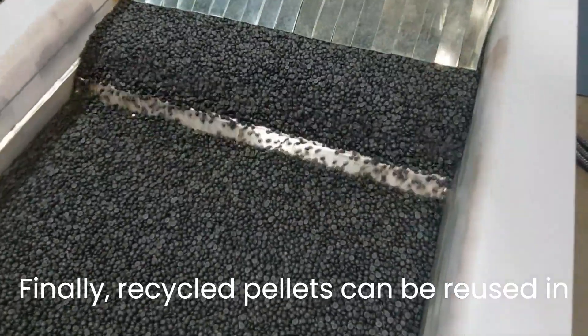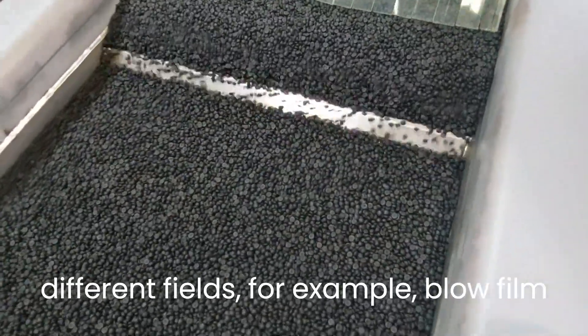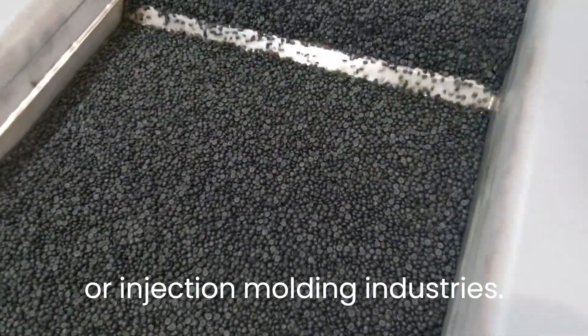Finally, the recycled pellets can be reused in different fields, for example in blown film or injection molding industries.